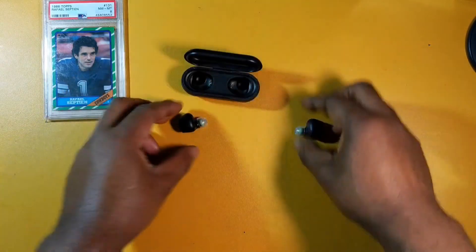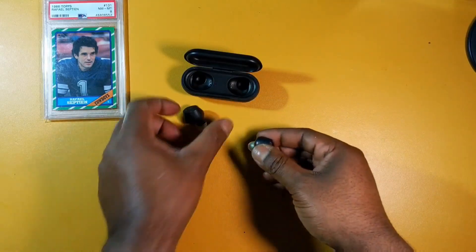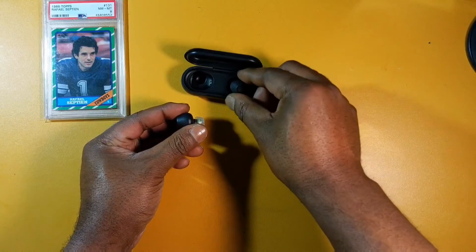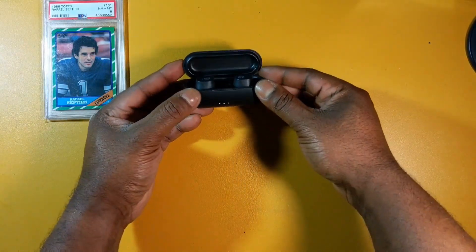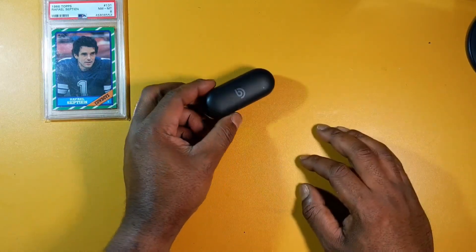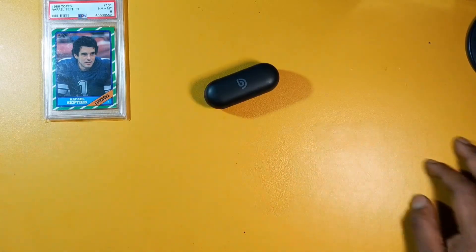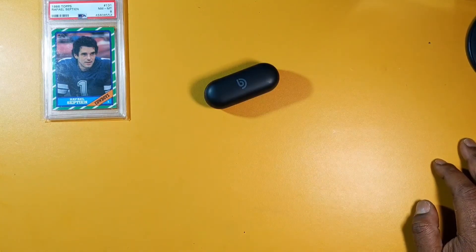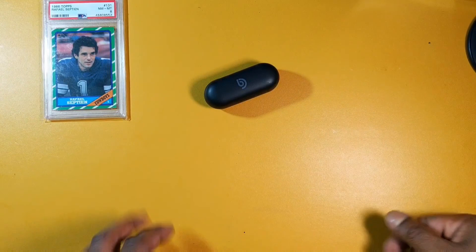Good bass, good sub-bass, great beat to them — they're really fun-sounding earbuds. I really like listening to music with these. In my testing, rap, R&B, hip-hop, rock — everything sounds good. Soundstage sounds good and you really get a nice separation between the instruments when you're listening to music.